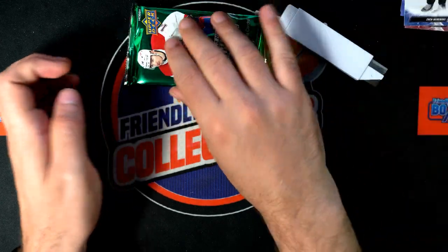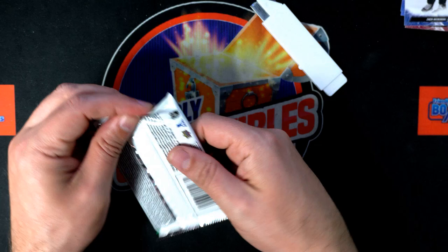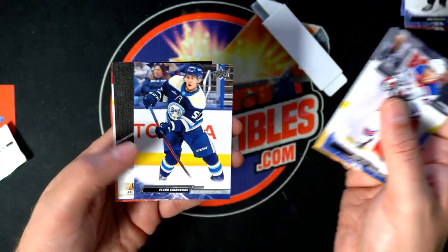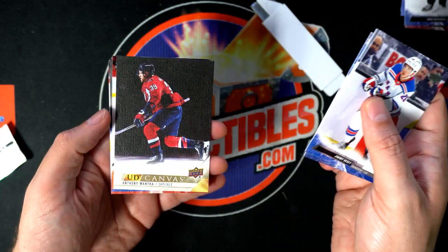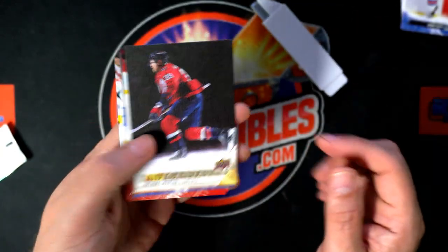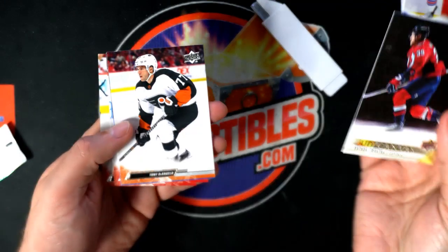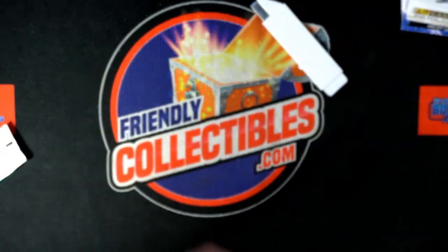Not a Young Guns though. Let's see the Young Guns... oh, it's a canvas! Very nice. Upper Deck Extended Series Hockey.